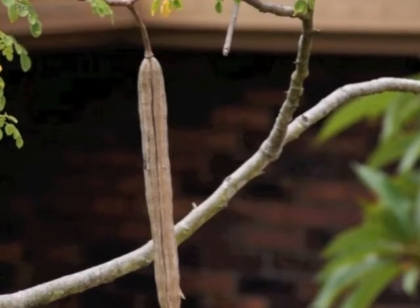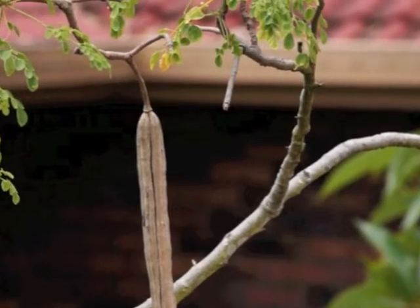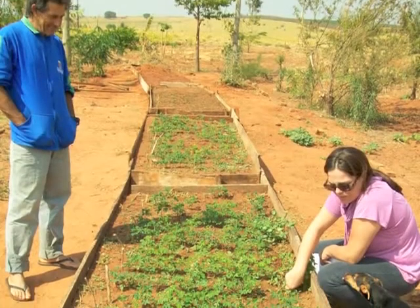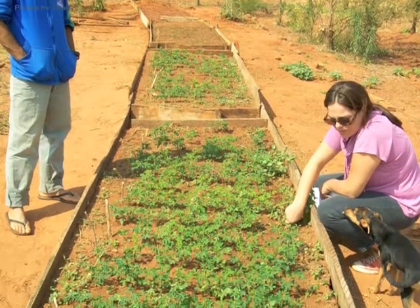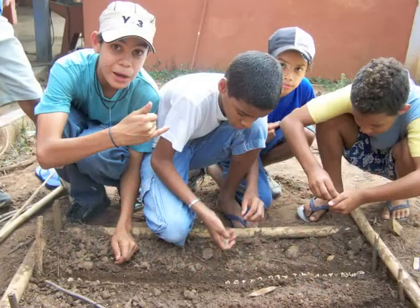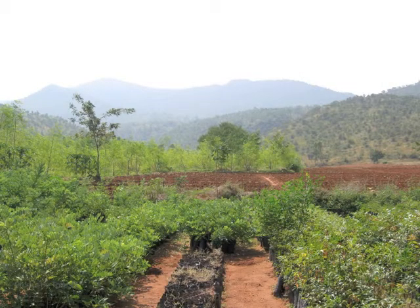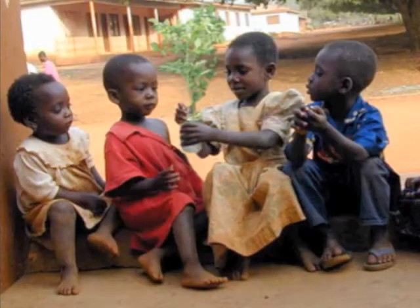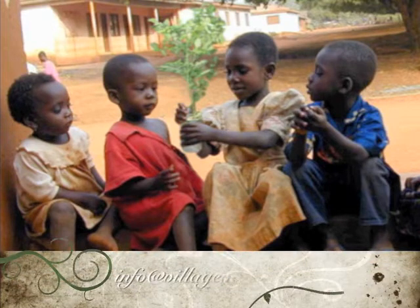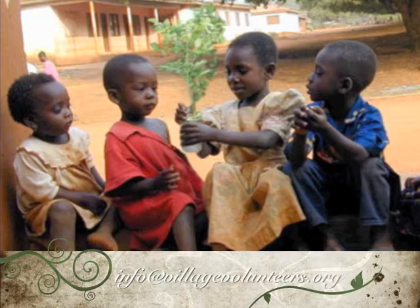Ecological considerations are necessary to any horticulture project, especially when cultivating non-native plants. With careful planting and stewardship, the extraordinary benefits this tree offers can be harnessed to fight malnutrition and water impurity while maintaining the health and function of local habitats. Join the fight against malnutrition by helping us plant trees that save lives. Contact Village Volunteers at info@villagevolunteers.org to get started.